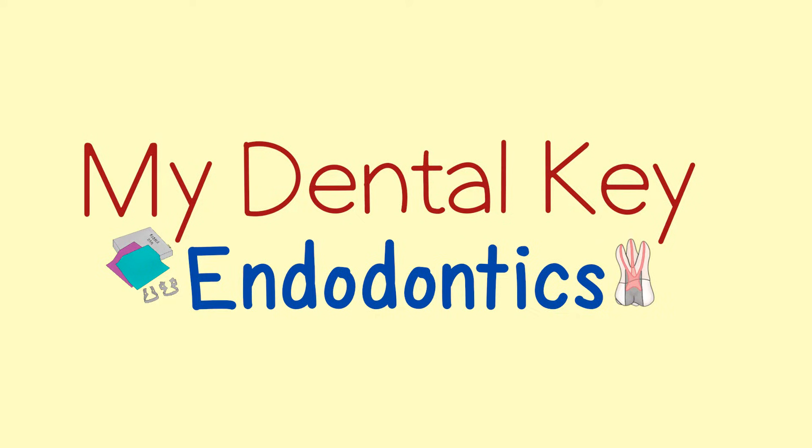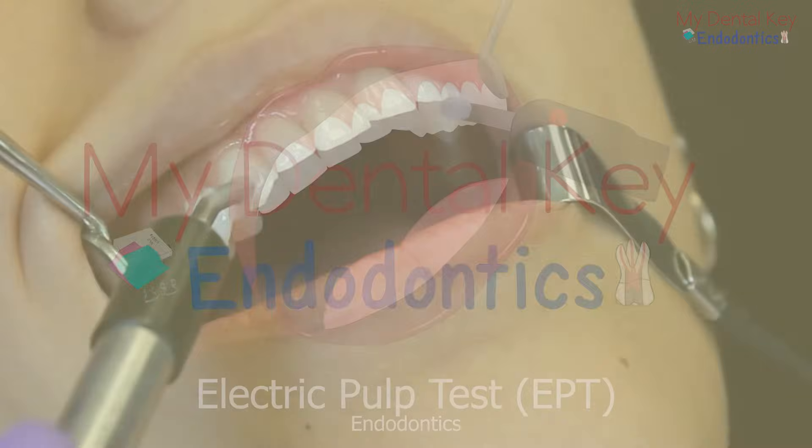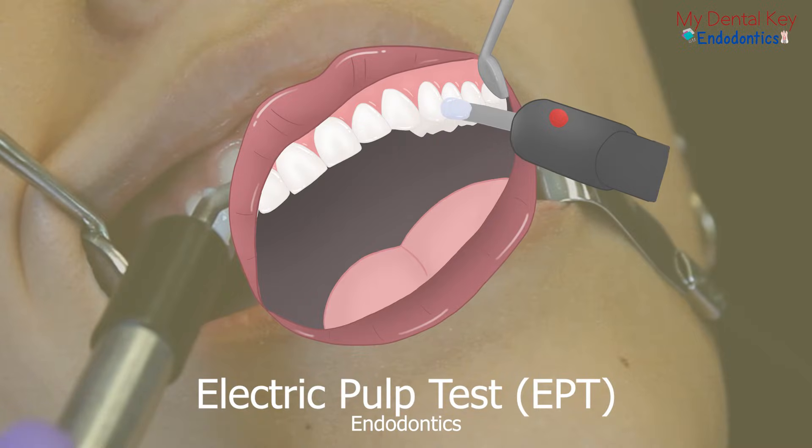This video will cover the electric pulp test. Following an extraoral and intraoral exam, the electric pulp test may be performed as part of a thorough round of testing on selected teeth. Our other modules cover percussion, probing, palpation, mobility, the bite test, and the cold test, all of which are useful in reaching an endodontic diagnosis.